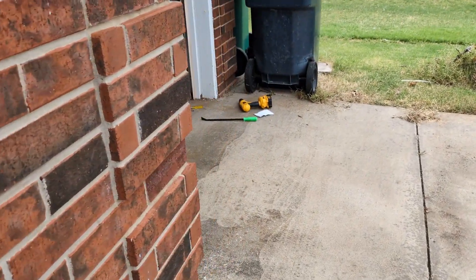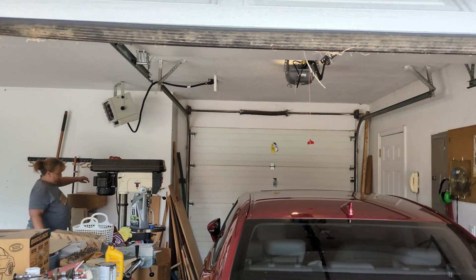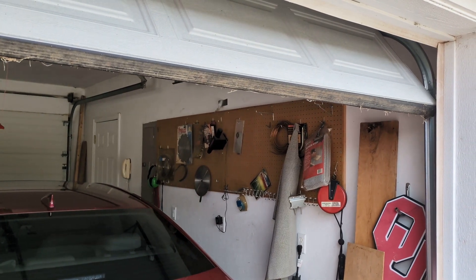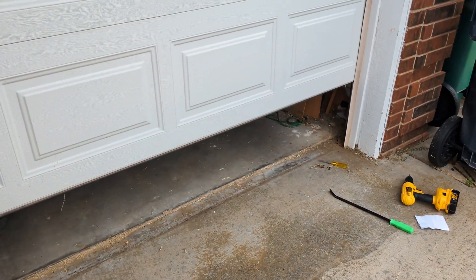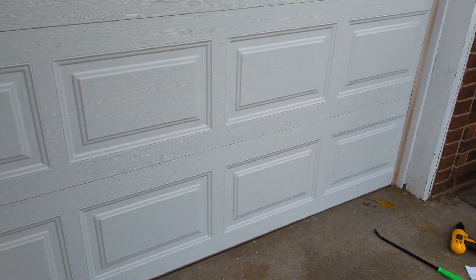The door is going up. I had disengaged the mechanism earlier, so it wouldn't move until I re-engaged it. Go ahead and hit the button just to prove to everyone that it's really working. We are fixed!